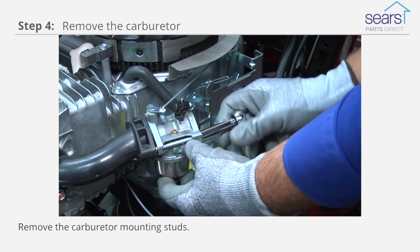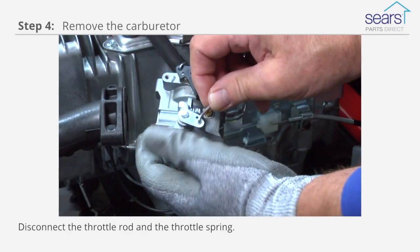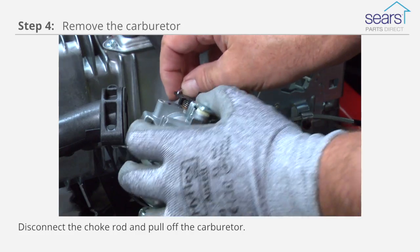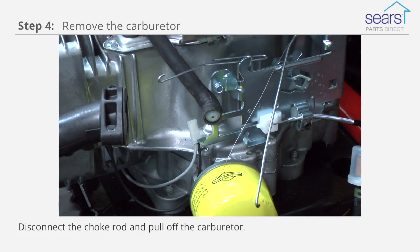Remove the carburetor mounting studs. Disconnect the throttle rod and the throttle spring. Disconnect the choke rod. Pull off the carburetor and place it on a clean work surface in a well-ventilated area.